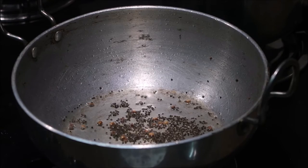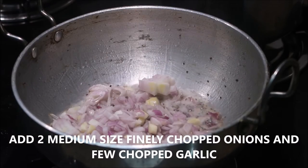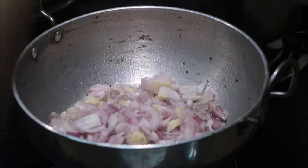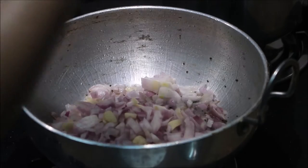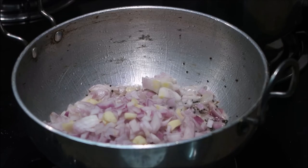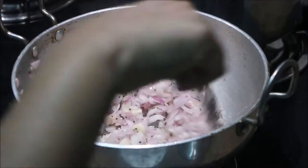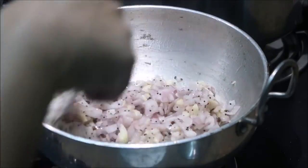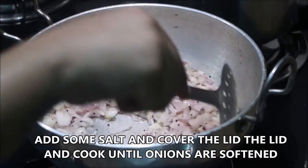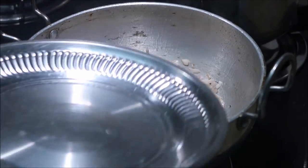I'm going to add about two medium-sized finely chopped onions and a few finely chopped garlic cloves. Stir them really well. I'm going to add a little salt, cover with the lid, and cook for about three to five minutes or until the onions are softened.